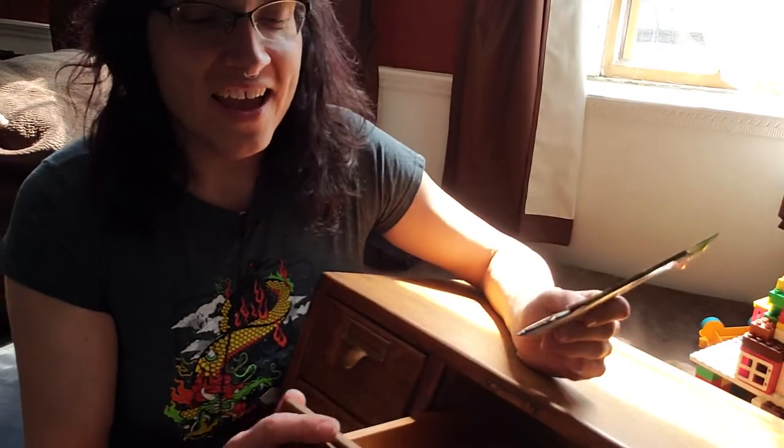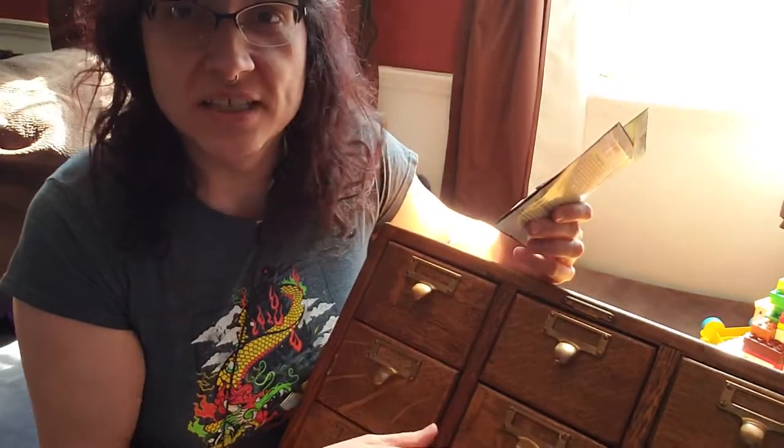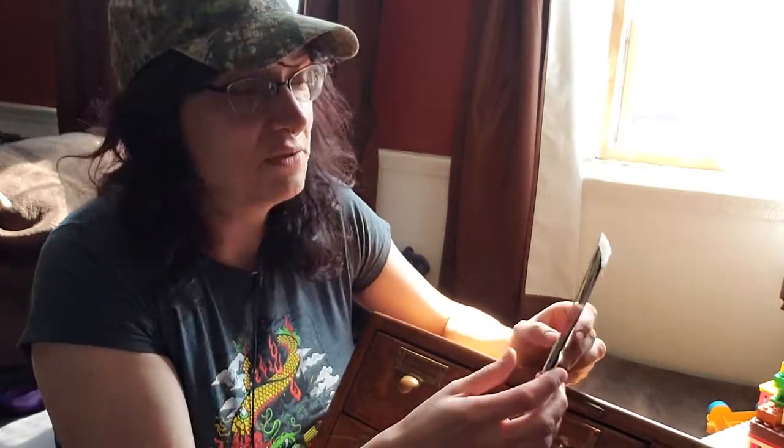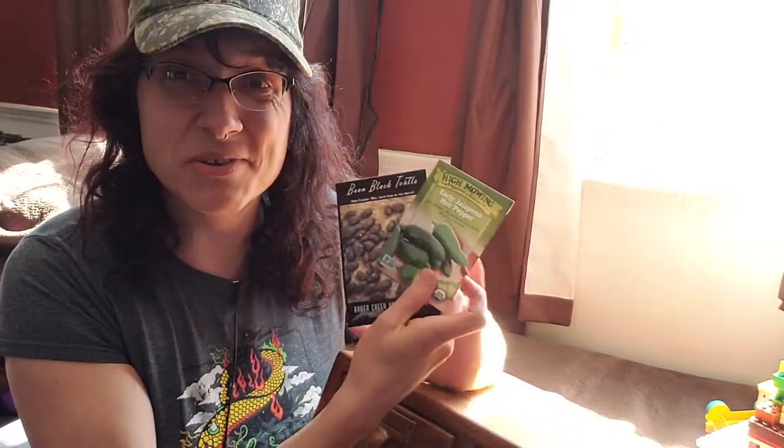How cool is it to store seeds in this? I'm not really an antique person, but if you're into old or classic stuff, it's very appealing — solid, looks nice. I can put this in the living room and people won't be put off by it like they would a big overflowing shoebox full of seeds, which is what I currently have. It's not great for organization; I end up just shoving it in the back of a closet, which isn't great when you have a lot of seeds.